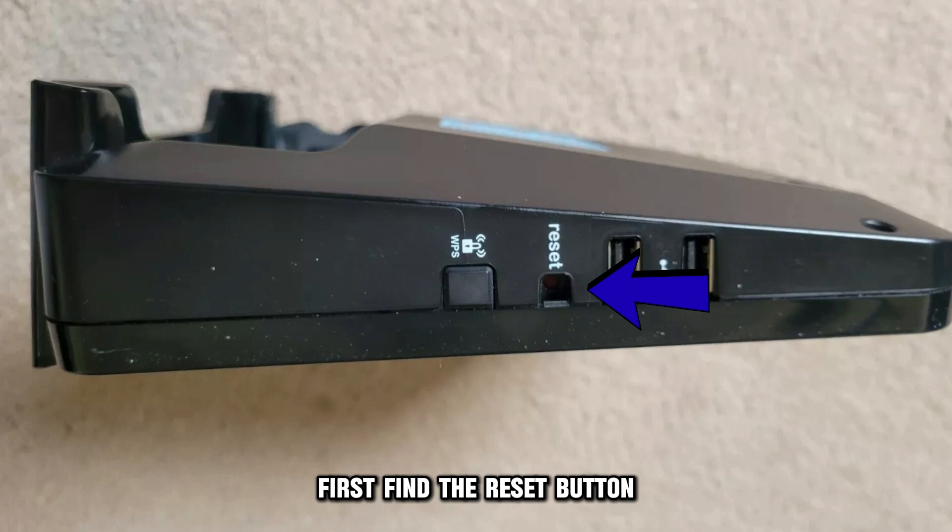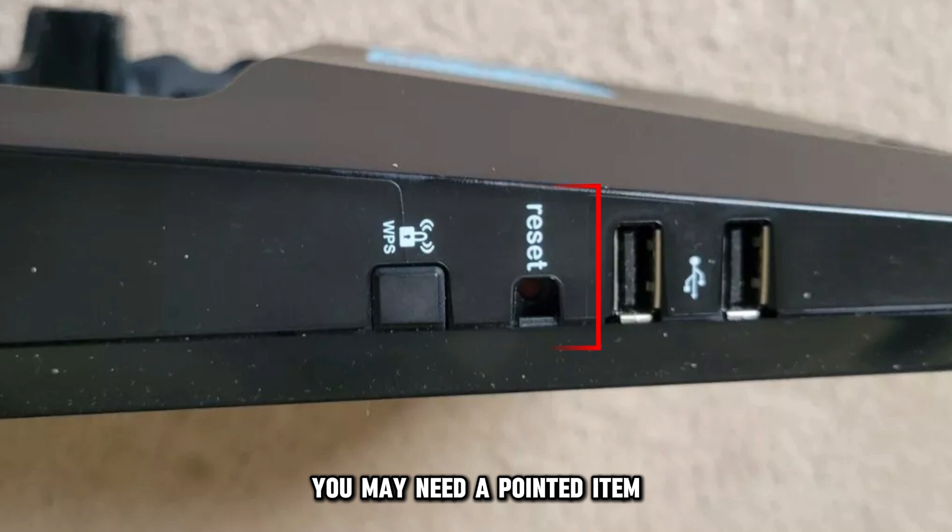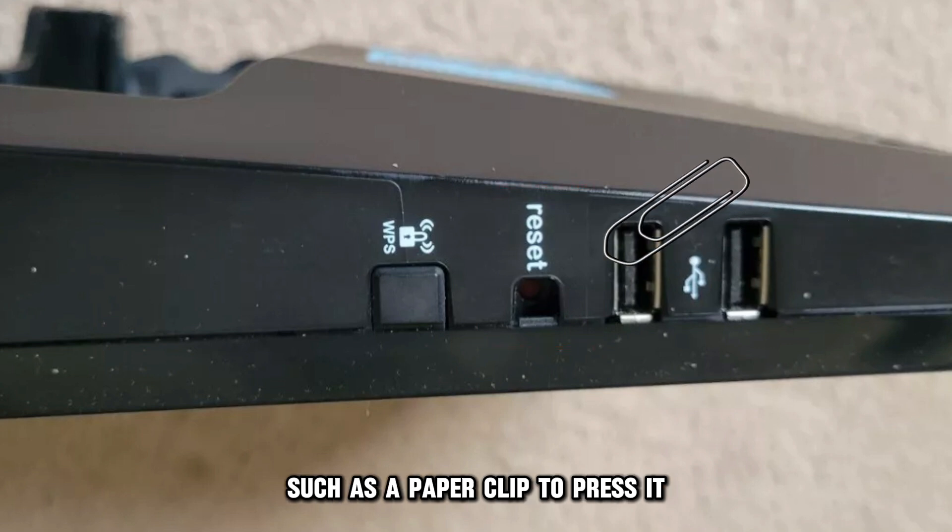First, find the reset button at the back of your Optimum router. Since it is a small, recessed button, you may need a pointed item, such as a paper clip to press it.